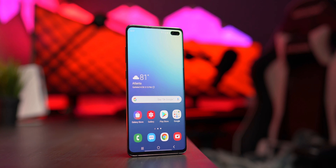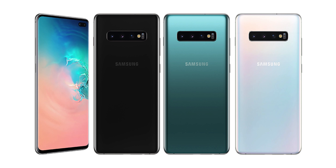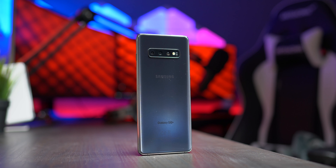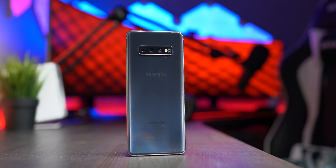The S10+ looks and feels very similar to the S9+, but this updated model brings many improvements. The base model is completely covered in Gorilla Glass 6, while the 512GB and 1TB upgraded option has ceramic on the back. The factory colors are prism white, black, and green. The back of the phone has a really sleek look and holds a triple lens camera. What you won't find on the back is a fingerprint sensor because they've moved it under the display. The whole phone is outlined in an aluminum border, similar to past Samsung devices.